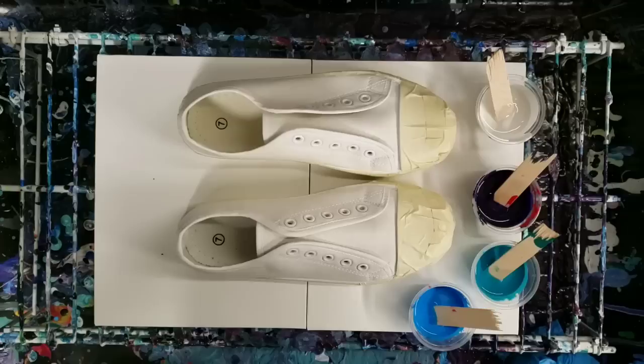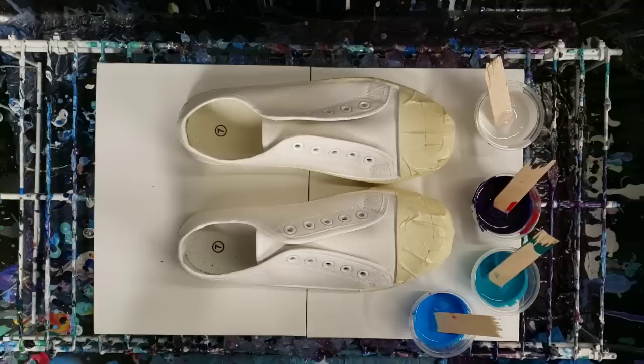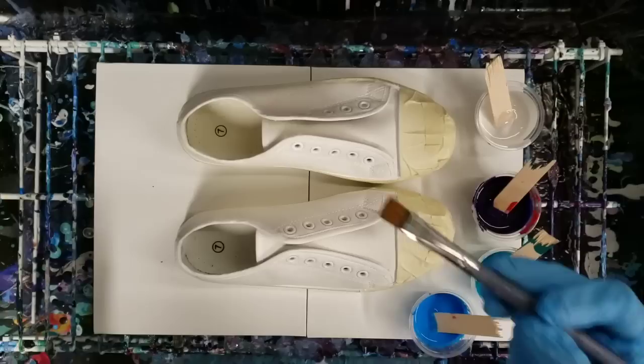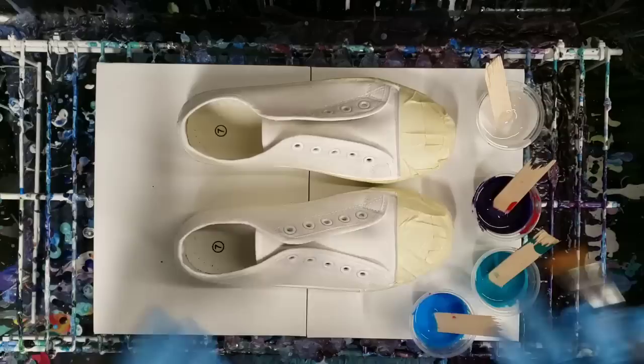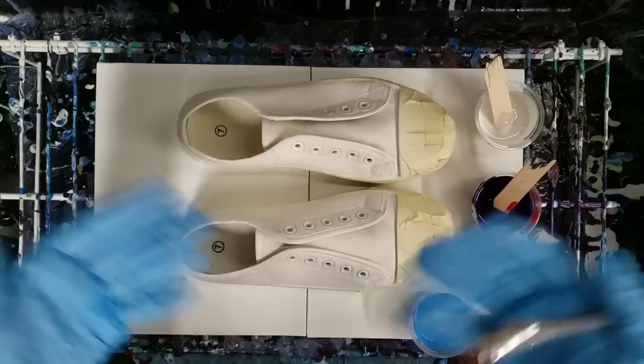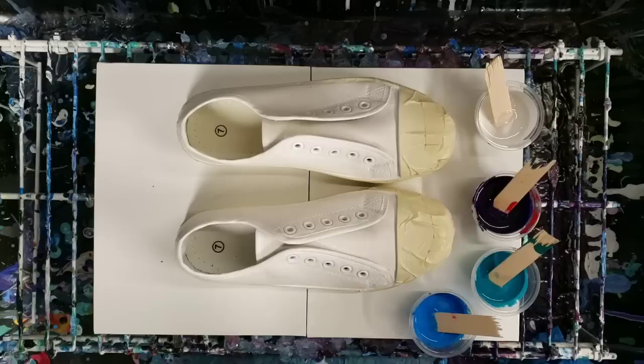I've got my colors all mixed up - I'm using white, purple, teal, and blue. I've tried literally just directly pouring on before and that didn't work so well, so I'm actually going to use a paintbrush to help me get it where I want. For now I'm leaning towards leaving the tongue white, but we'll just go ahead and get started and play it by ear. I'm going to speed this up because I plan on taking my time.